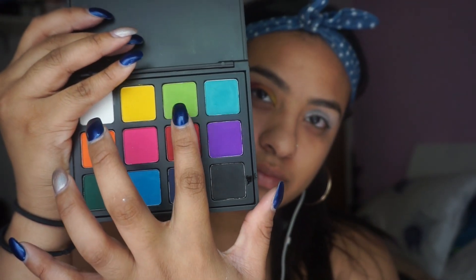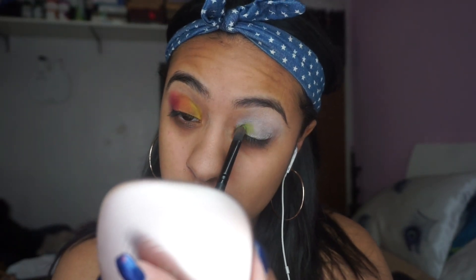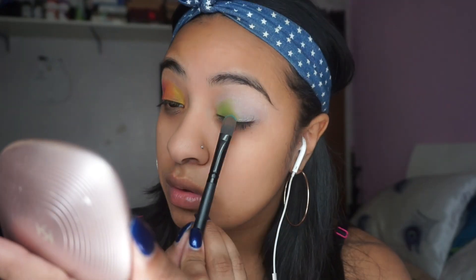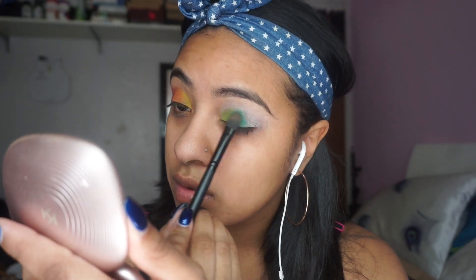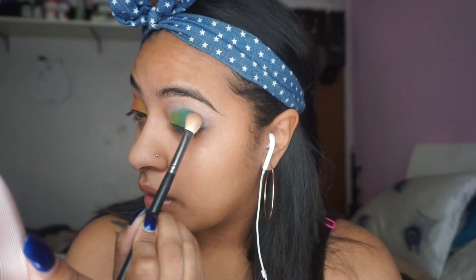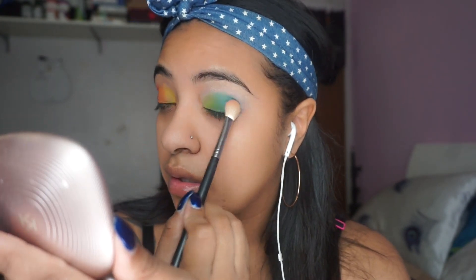Next we're taking the green color and I'm doing the same thing that I did on the opposite eye. So I'm going to be applying this to the tear duct area, and from there I'm going to be using a baby blue color from the palette. With this I'm doing two different types of blue so it can blend naturally and have like a perfect sense of transitioning.